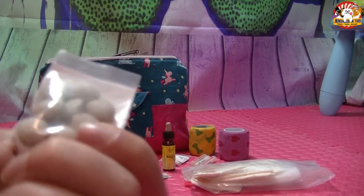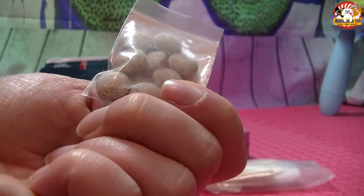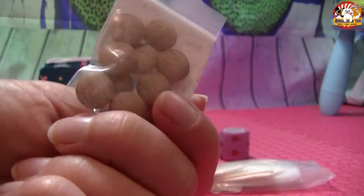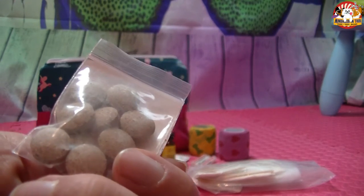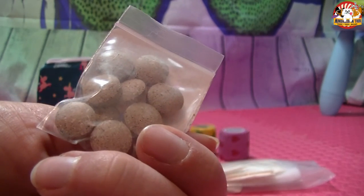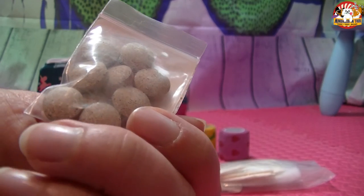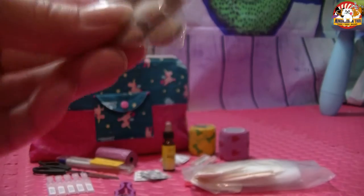Das sind Stresstabletten von Grau. Die habe ich eingesteckt, seitdem ich die Bielle habe, die ja schon mal etwas aufgeregt ist in neuen Situationen. Das sind rein pflanzliche Tabletten, die ein bisschen bei Stress und allgemeiner Unruhe helfen sollen. Wir haben sie bisher zweimal benutzt, fanden sie ganz gut, und Bielle mag sie auch gerne. Deswegen sind sie immer mit dabei.